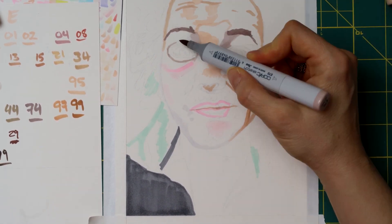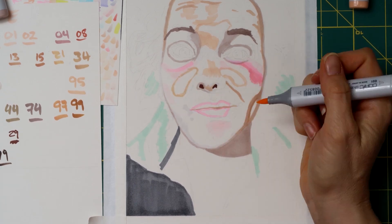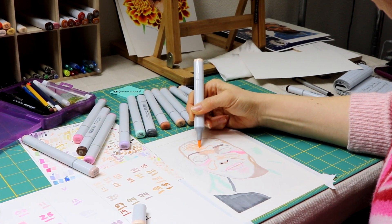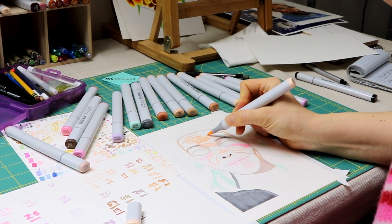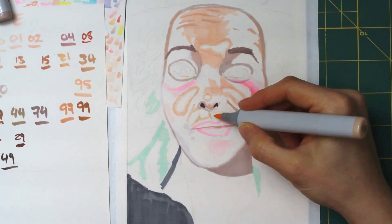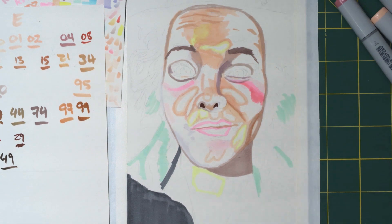This is sort of similar to working in watercolor — I always start with lighter colors and then gradually work my way into the darker colors. I've actually made little bubbles around where the really bright highlights are on her face so that I remember not to accidentally color over those. I'm not going to leave them pure white, but I do want to save those until the end once I've gotten a lot of my other values in place.